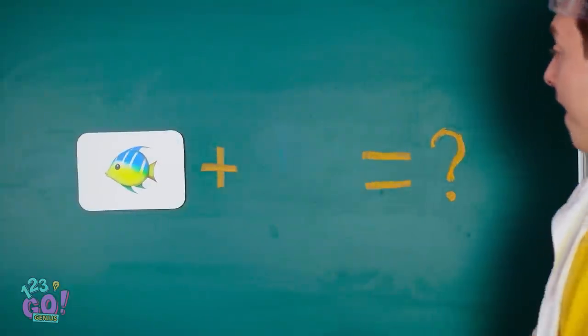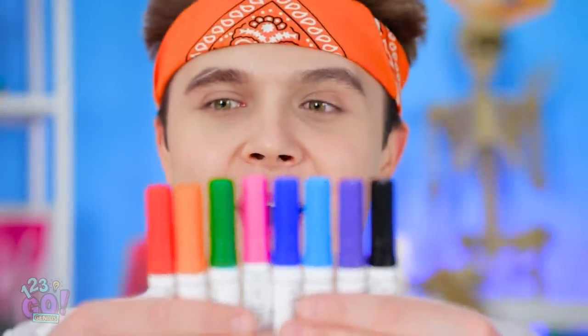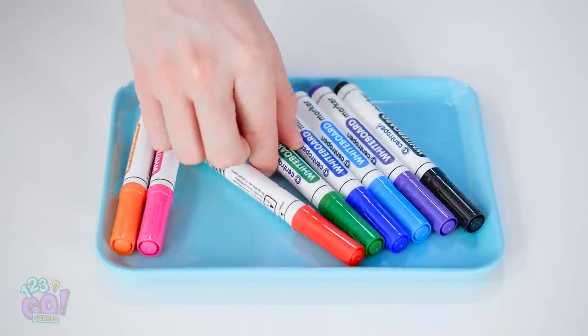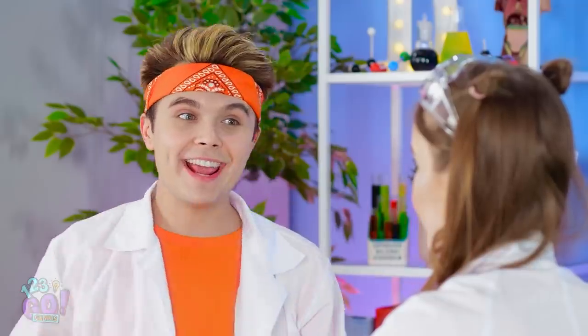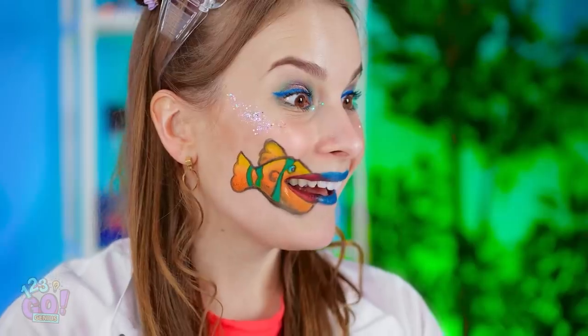Let's combine fish and art! Any questions? I got it! What are you gonna do? Trust me! These better be washable, Jake! Yep, this kinda tickles! Maybe this one? Looking good!